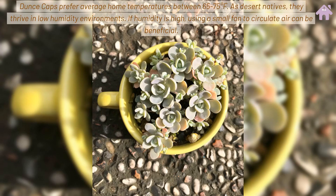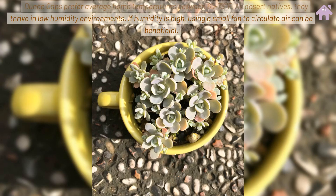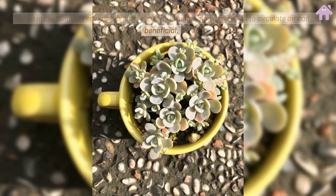Dunce Caps prefer average home temperatures between 65-75 degrees Fahrenheit. As desert natives, they thrive in low humidity environments. If humidity is high, using a small fan to circulate air can be beneficial.